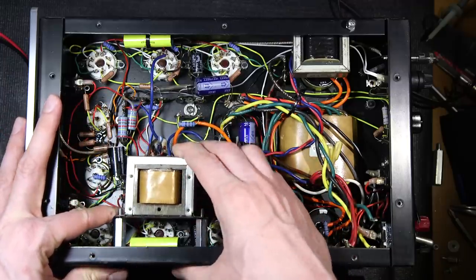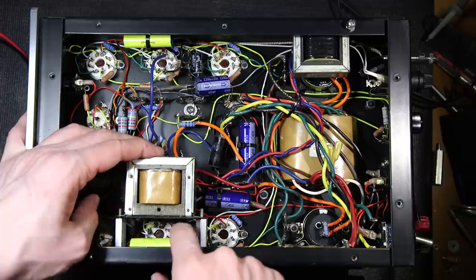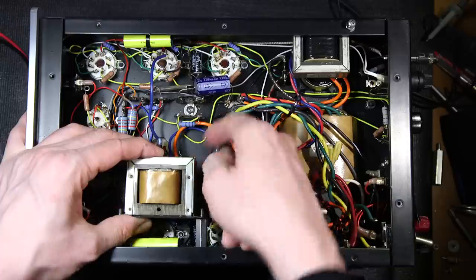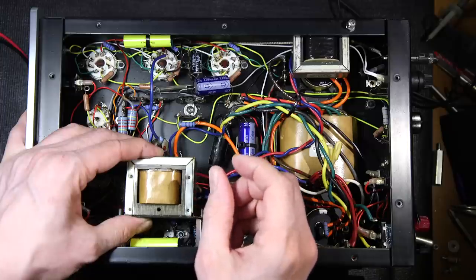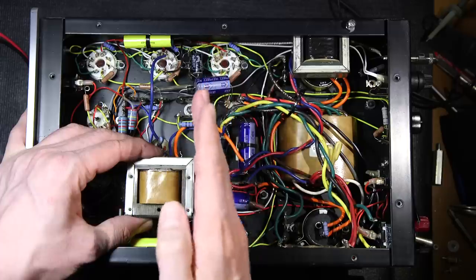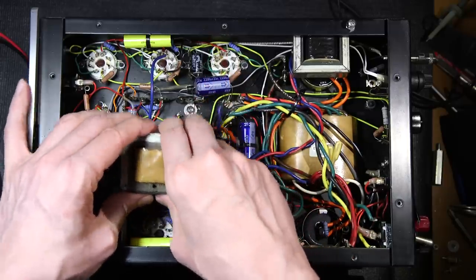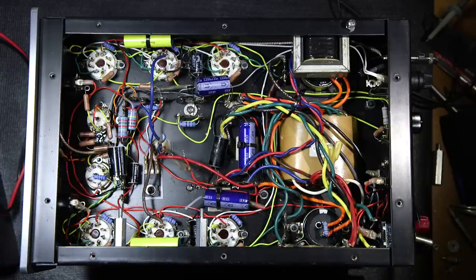This will fit onto these standoffs right here. There's still quite an open area under here — far away from the lugs on the bottom of the tube socket. And on top, there's about that much room between this and the bottom cover, so that should be ample room. This is where it's going to be mounted. Off camera, I've already put the two standoffs in here. Let's put this reactor out of the way.